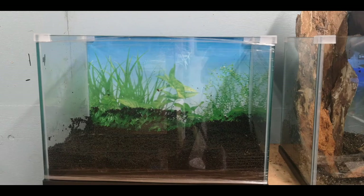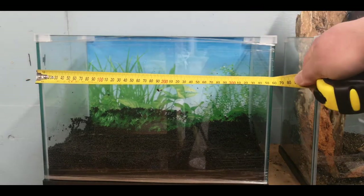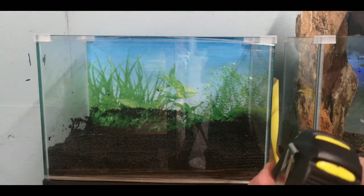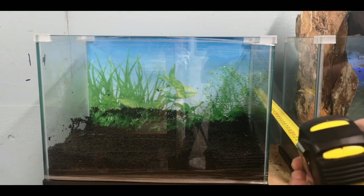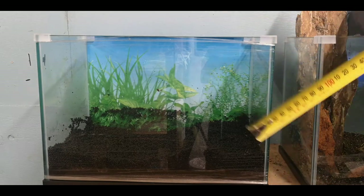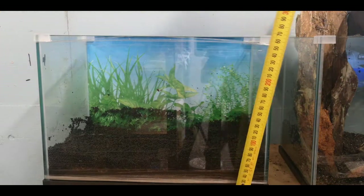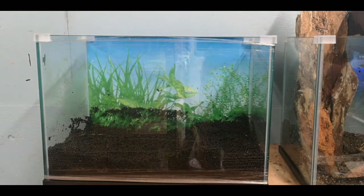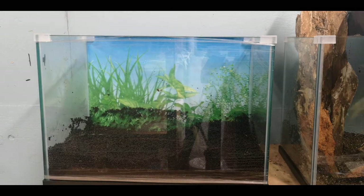This is the aquarium — it's not very big. It's just over a foot and a half long, three quarters of a foot wide, and about the same height. It's about 20 litres, so it's going to be a heck of a challenge.